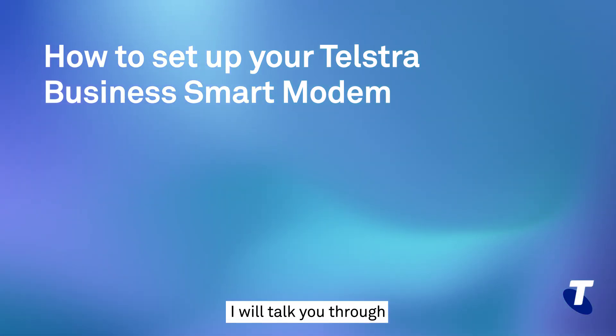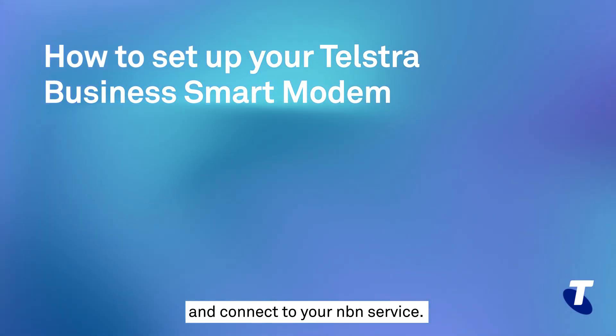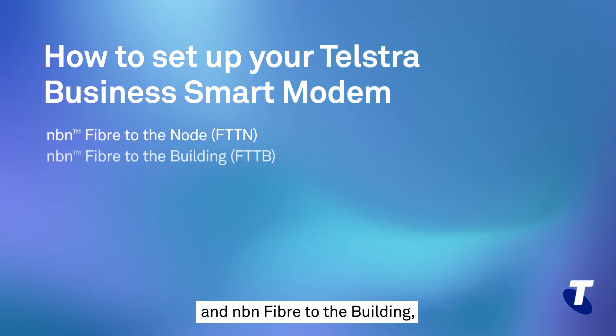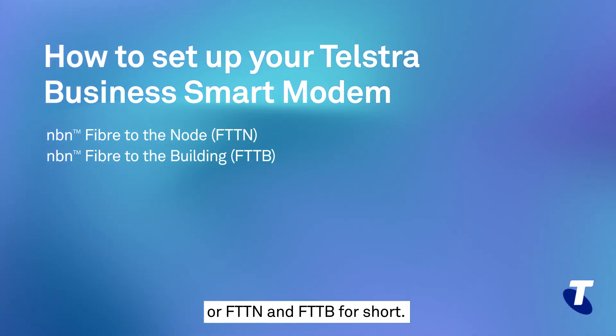In this video, I will talk you through how to set up your new Telstra Business Smart Modem and connect to your NBN service. This video focuses specifically on NBN Fibre to the Node and NBN Fibre to the Building — or FTTN and FTTB for short.